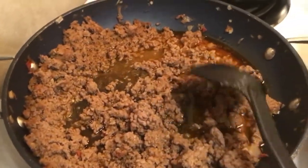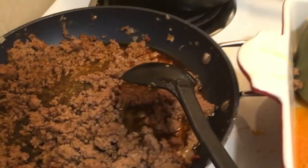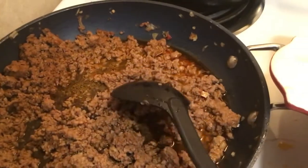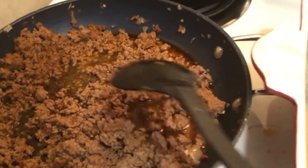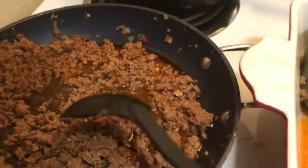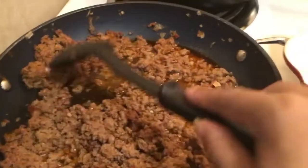I don't know recipes word for word, but what I did was I had some onions, garlic, and bonnet peppers kind of sizzling in the oil beforehand. I made like a little sauce because you don't want the meat to get dry, and then I added the meat in.